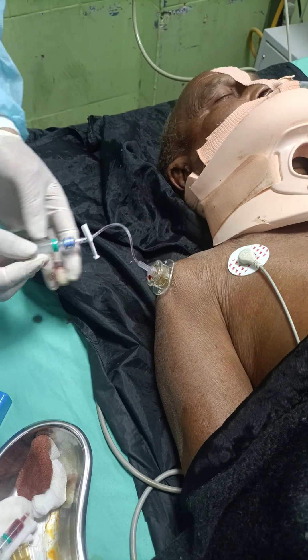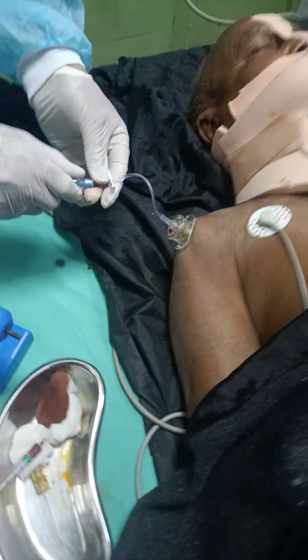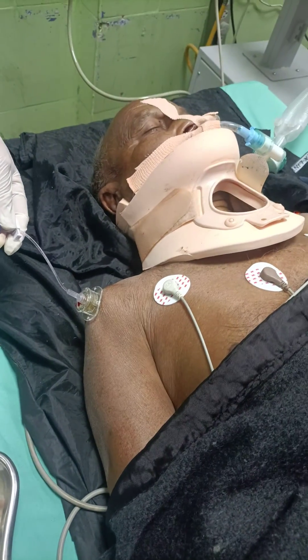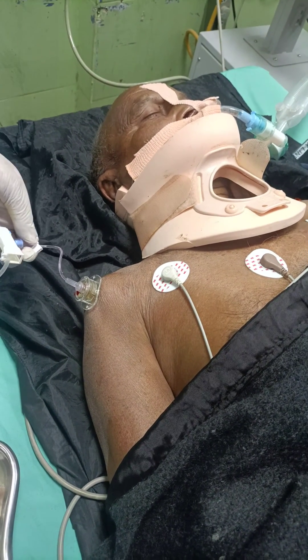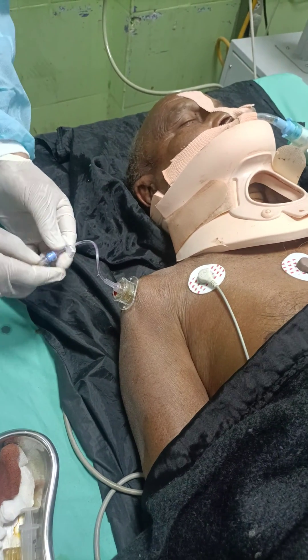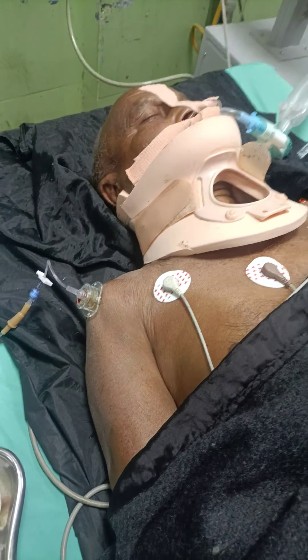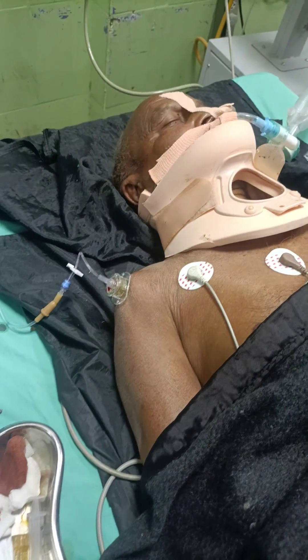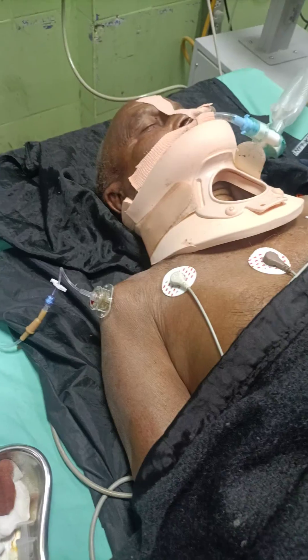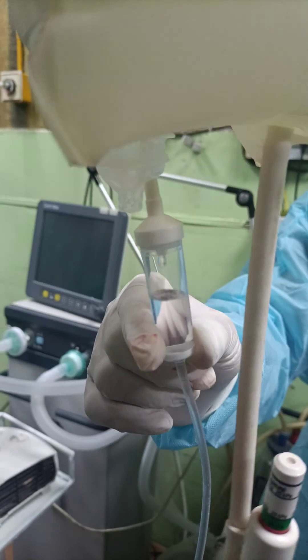Using the two-finger technique, we will now attach the IV line. You must use some kind of pressure device. The flow in the humerus is up to 30 litres per hour — you can see the flow rate of 30 litres.